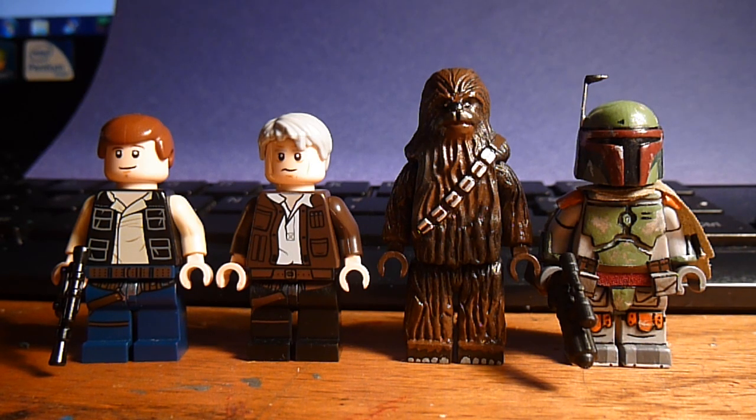It was very satisfying to see some of these characters back on the big screen, and especially for me since this is the first Star Wars movie I've ever gotten to see in theaters. As always, like, comment, favorite, and subscribe. Thanks for watching and I'll see you in my next video — bye!